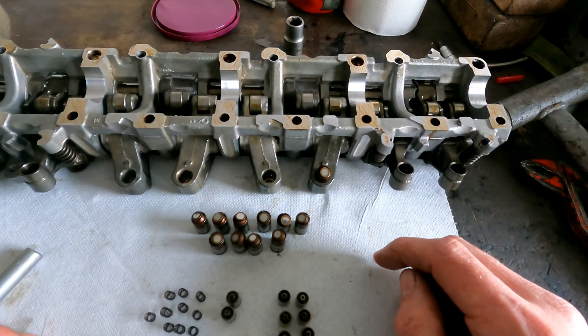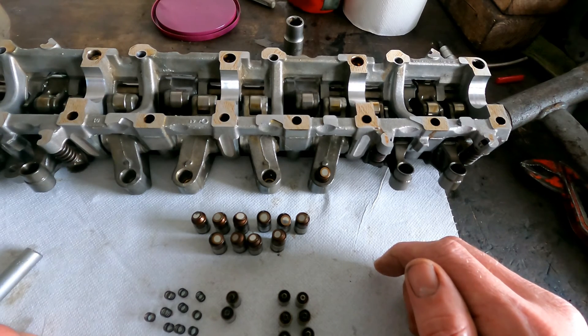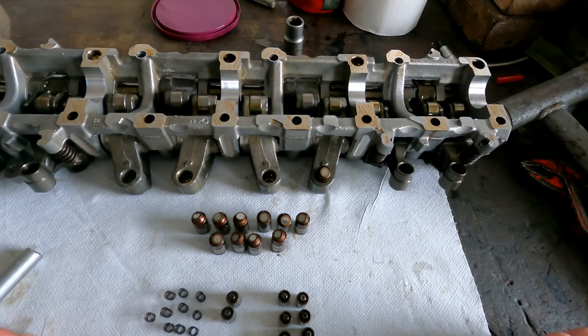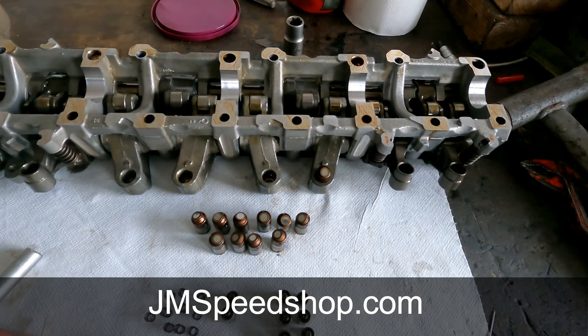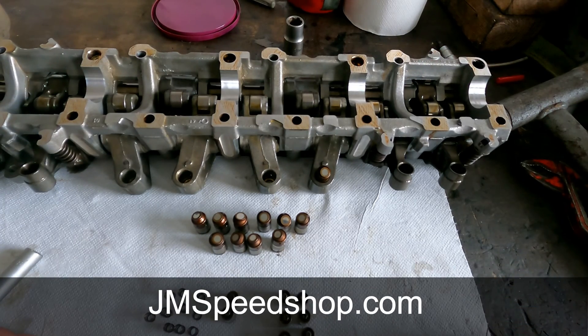That is it. This is also the same for the M113K or the M112 V6 engines — it is all the same. So if you have any questions about this topic, leave some comments below. Don't forget to subscribe to the page. Have a look at my website — YearnySpeedShop.com. Put the thumbs up and I hope you like the video. See you for the next one, bye bye.